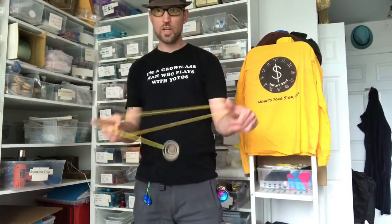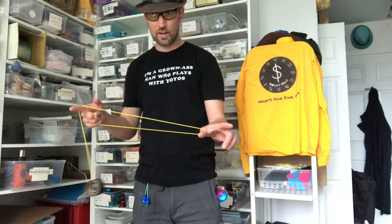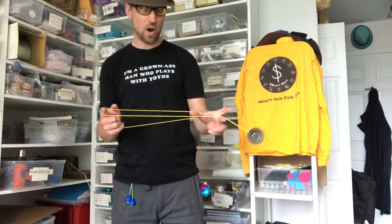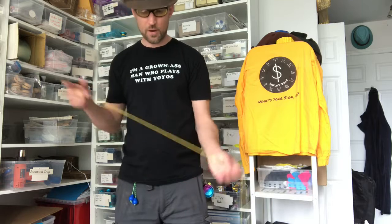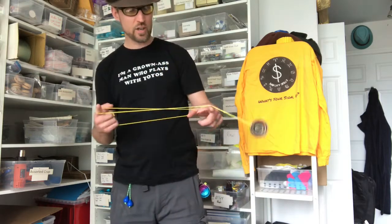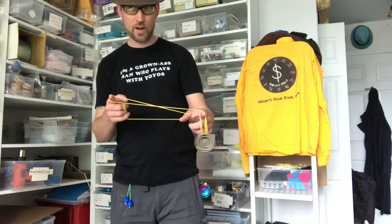Start like you're going into a Houdini mount — around the thumb, around the finger. You can finish the Houdini and then go off around the finger, but the direct route is to go up, miss the finger, catch it, and do an undermount.